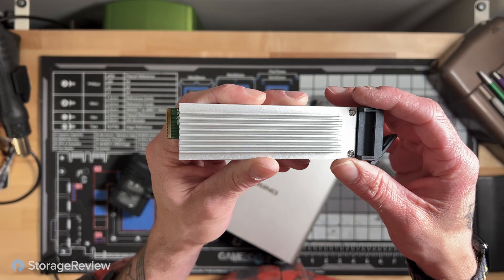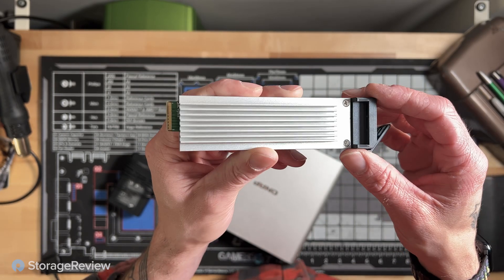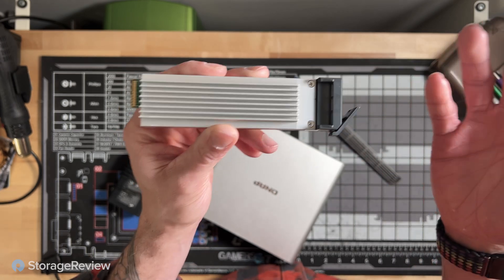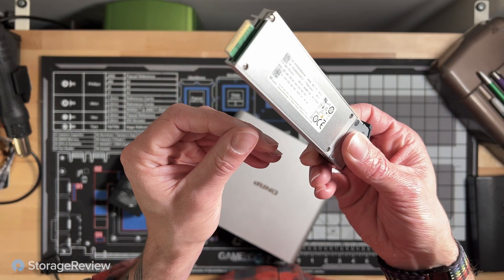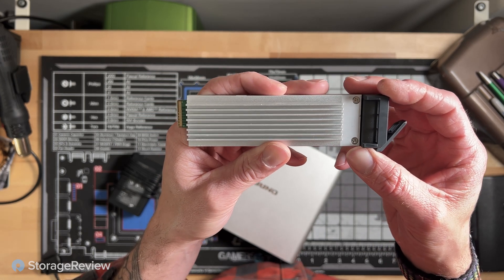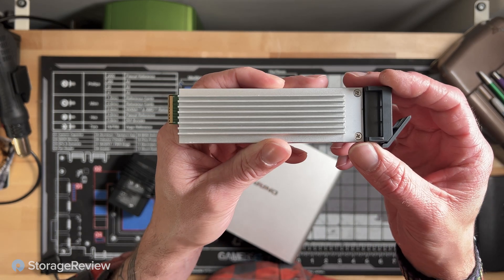EDSFF in general is kind of where the market is going, at least in terms of high-end flash. Not that M.2 is dead by any means — I don't think we're going to be getting this form factor on the consumer side for quite a while — but as far as enterprise goes, this is where it's headed.